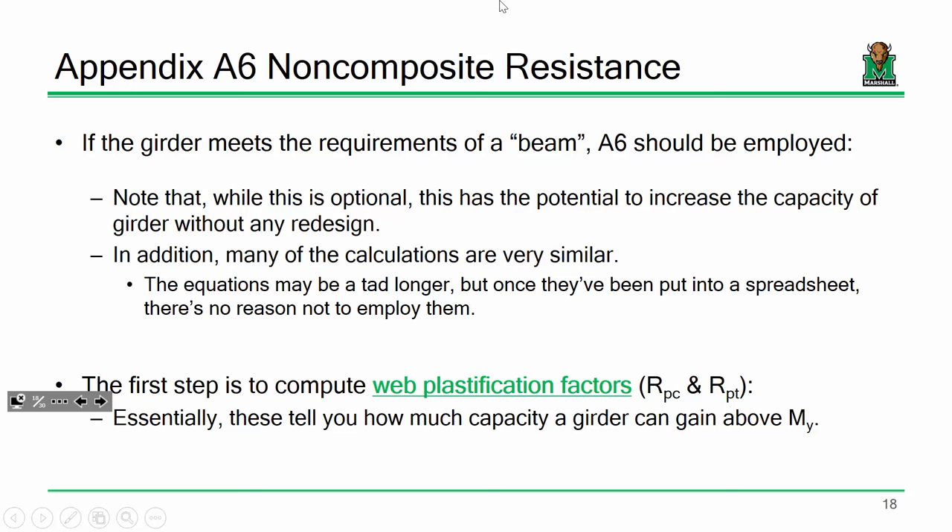One key thing about Appendix A is that it deals in moments, not stresses. All your capacities will be M_N, not some F_N. You might think: if I have the option of simpler formulas, why use the bigger ones? The answer is: if you use Appendix A, you'll squeak out more capacity from your girder. In the design phase, more capacity means you can make the girder smaller, which saves money.